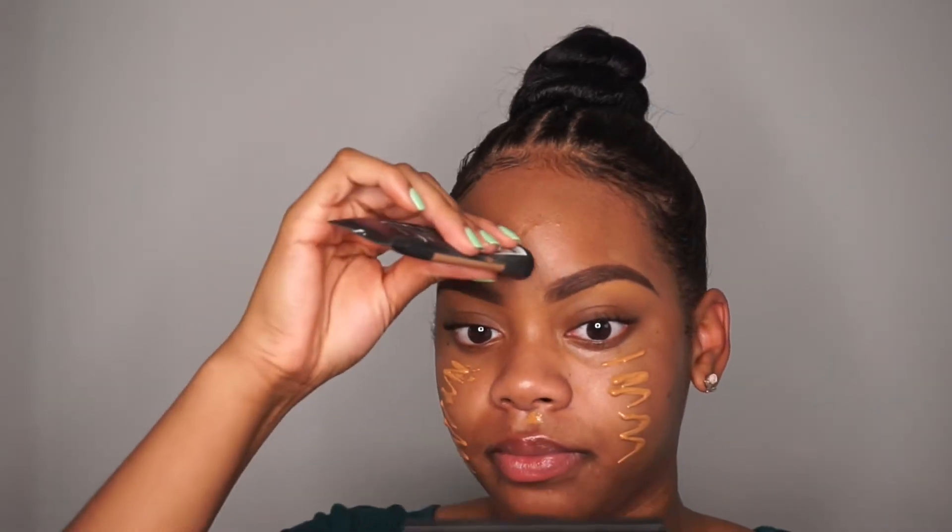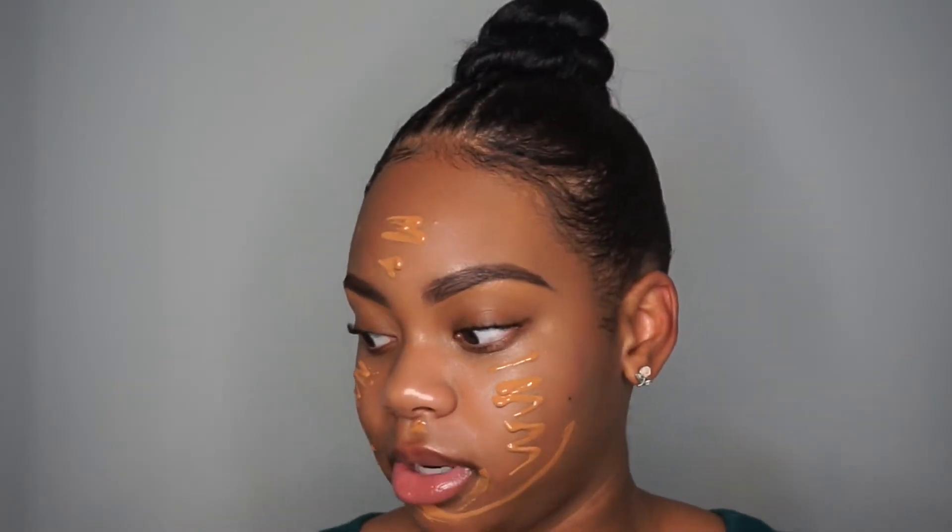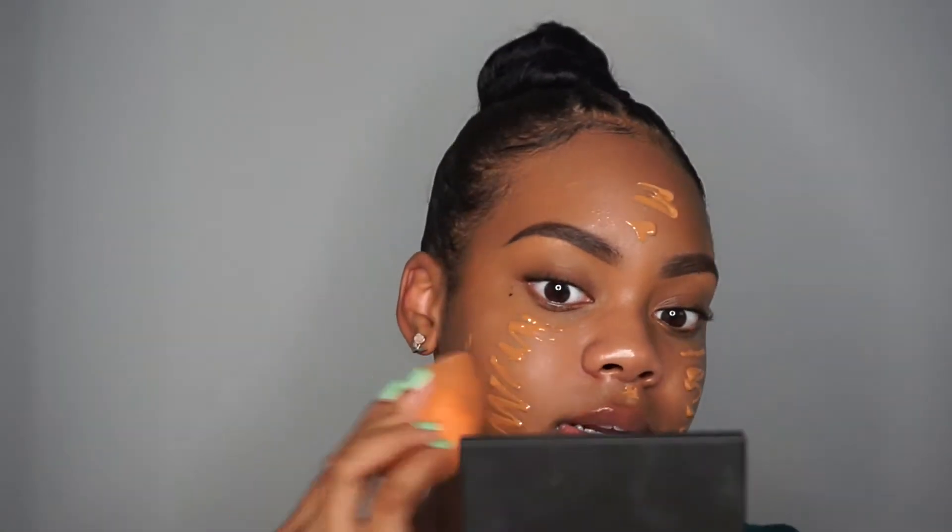Now that priming is done we're going into foundation — this is my favorite drugstore foundation. I'm kind of stuck between this one and the L'Oreal Infallible Pro Matte and the Fit Me. They're my top two favorite drugstore foundations, but I'm gonna use the Pro Matte because when school starts it's still warm outside and you don't want your face to be all sweaty. I'm using the Pro Matte Foundation from L'Oreal, applying it with my Beauty Blender.